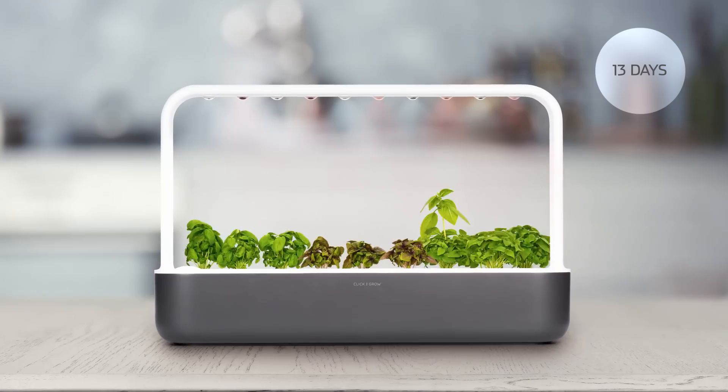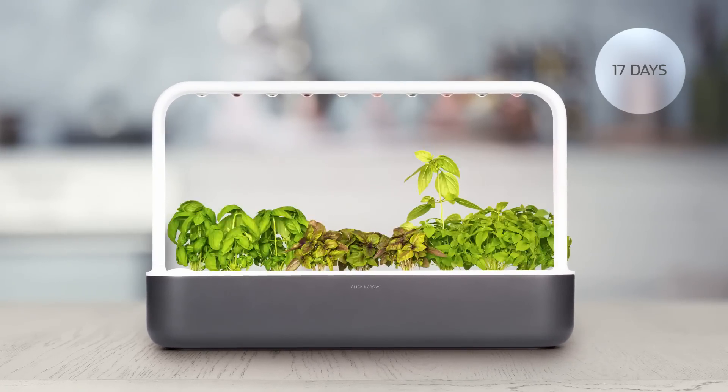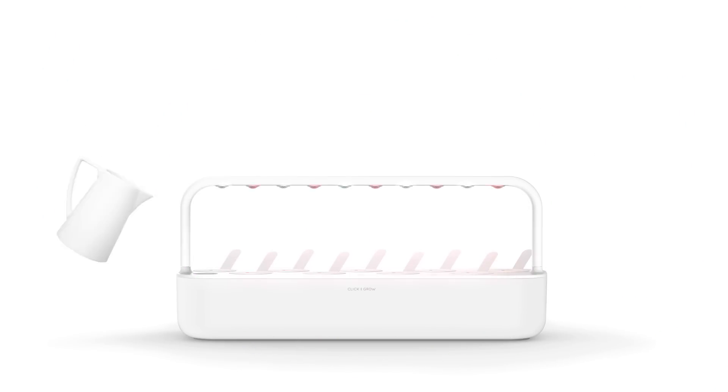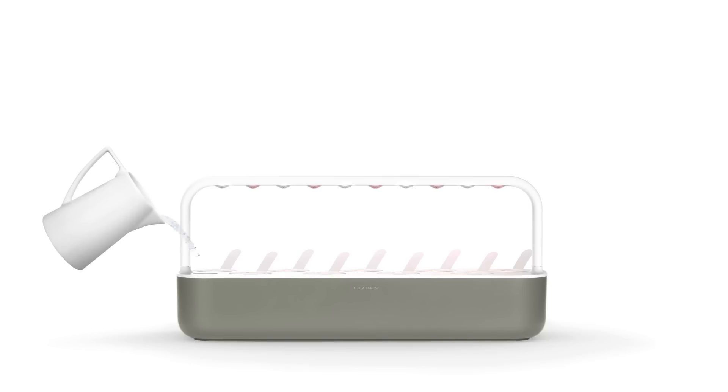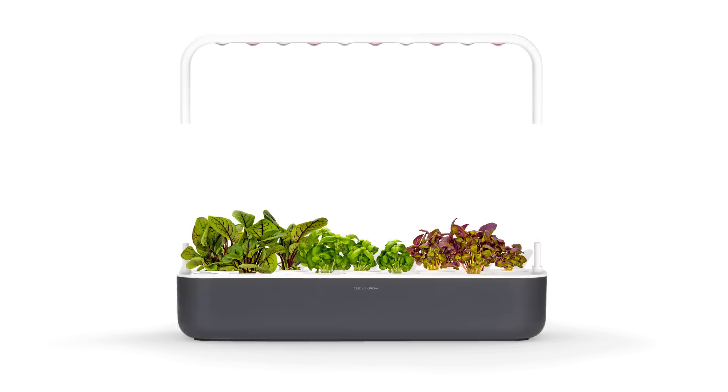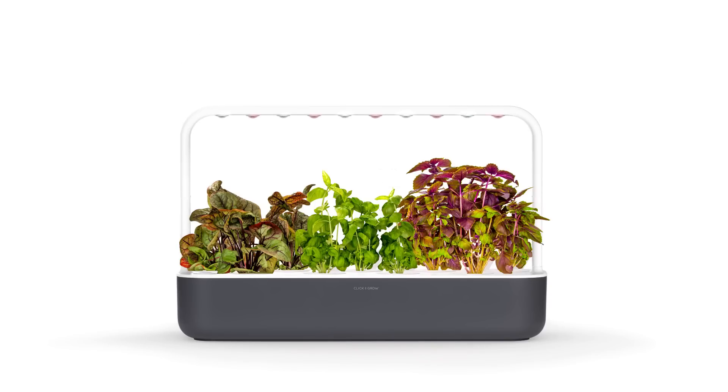Meet the Click and Grow 9. Imagine picking tasty tomatoes or nutritious kale straight from your windowsill. All you have to do is plug the Smart Garden in and fill the water tank. The garden takes care of watering and makes sure that your plants get the exact amount of light, nutrients, and oxygen at all times.